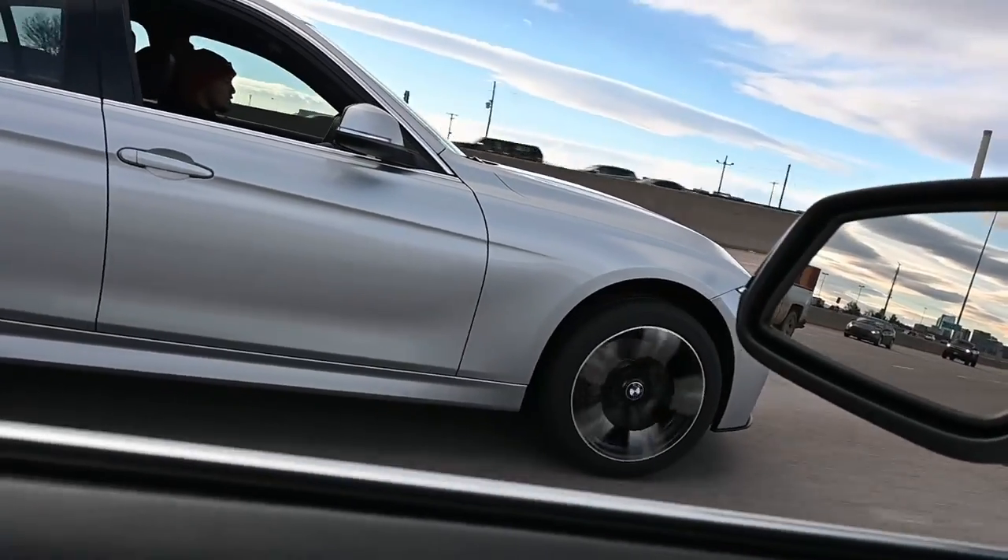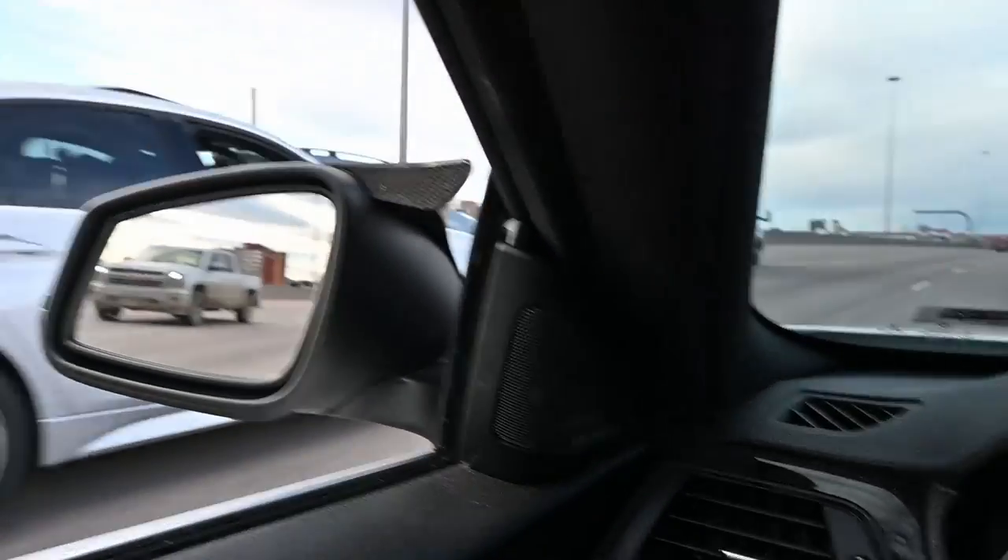We're gonna be meeting up with my buddy Greg, he drives a 2016 340i — super clean, OEM plus build that he's doing. But that car moves, man, it's really fast. I've tried to race it and it didn't go very well. We're gonna talk to him about the mods he's done, how he feels about the car, and any future mods. Let me know what you think about this style of video and I hope you enjoy.